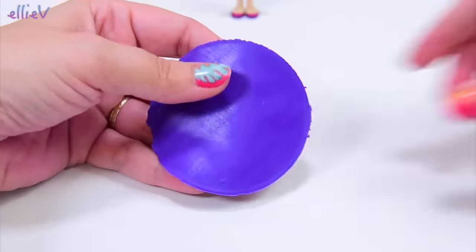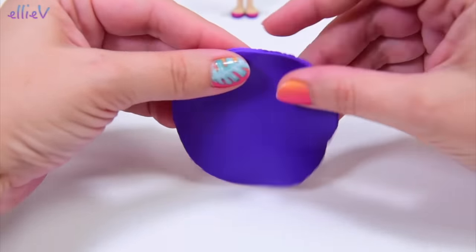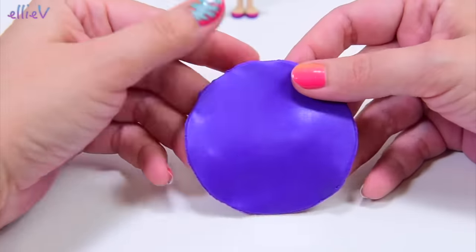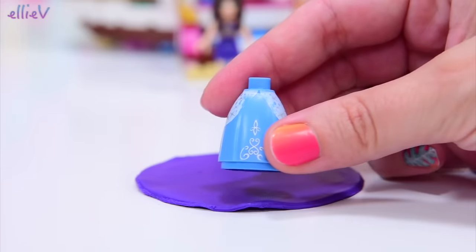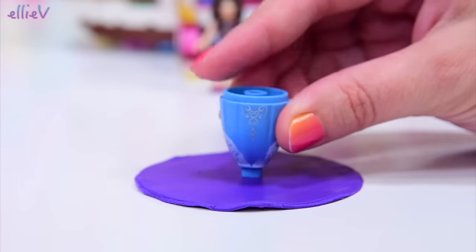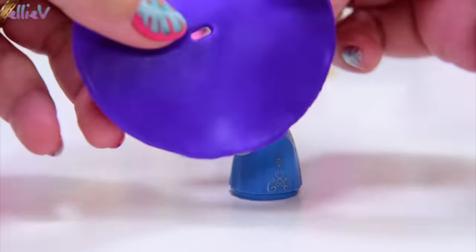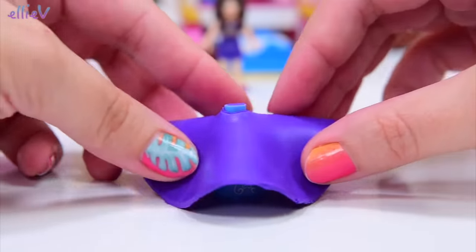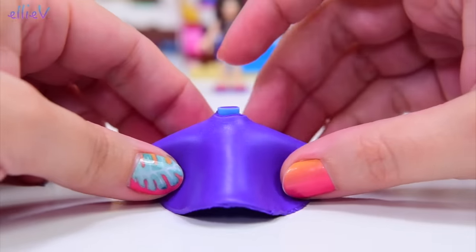That worked out quite nicely. Let's get rid of the rest and now we can just gently squish the edges — that's the technical term, we squish it. It doesn't need to be really smooth because her gown is made out of tulle, and tulle looks rough on the edges — it's supposed to look like that. We're going to use one of the Disney princess ball gown bottoms to first cut the shape out of the middle so we can put it over the top. That's a perfect shape; it's going to stretch out a little but that's fine.